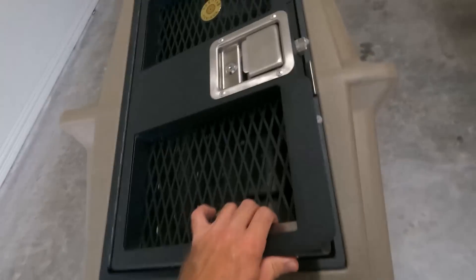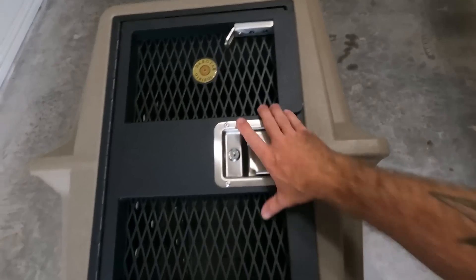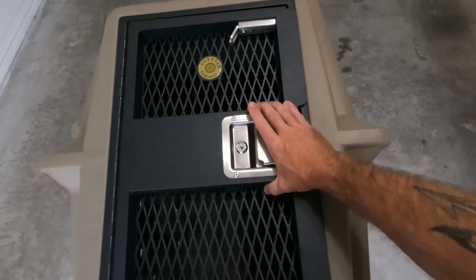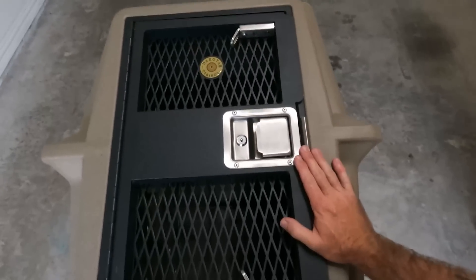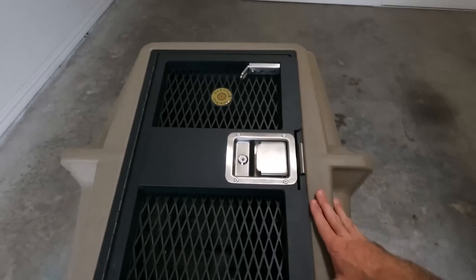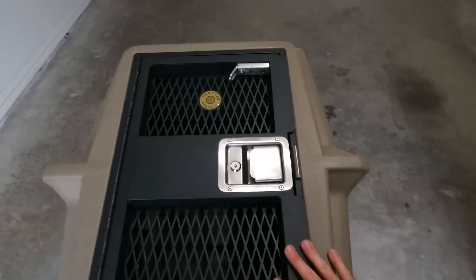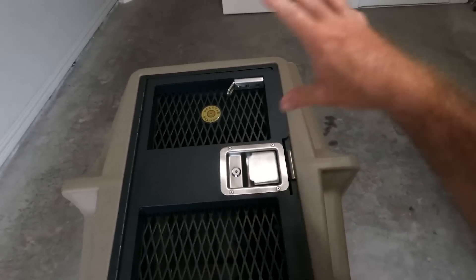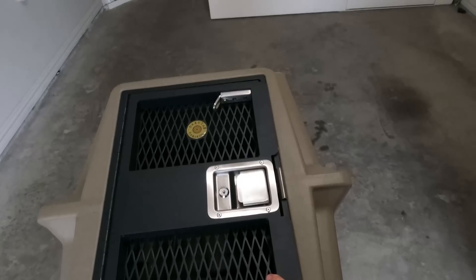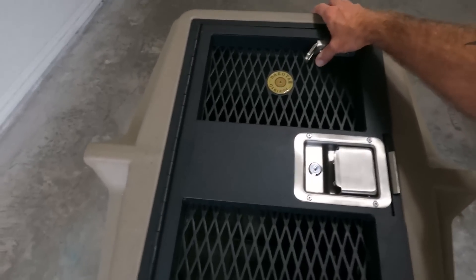One other feature I want to talk about quickly is these locks — they're basically deadbolt style. It's even more sturdy than a household door. It's metal, reinforced metal frame, two deadbolts at the top and bottom. So a dog can't headbutt it, can't paw it out, there's nothing for it to grab and yank. And there are no holes big enough in the interior of the kennel for the dog to get their mouth on to open it up.